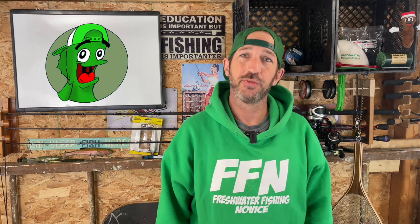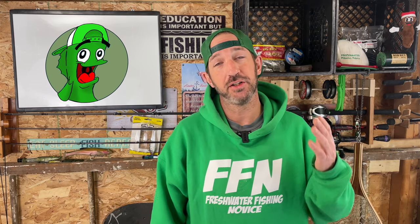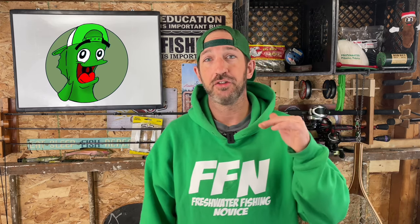Welcome back, Freshwater Fishing Novices and new viewers. It's Freshwater Fishing Novice Friday. My name is Moles. I'm the Freshwater Fishing Novice, and this is the Freshwater Fishing Novice YouTube channel. The whole point of this channel is to help adult anglers as beginners navigate the waters of fishing terminology and new gear, making it a lot easier to figure out how to go catch fish.